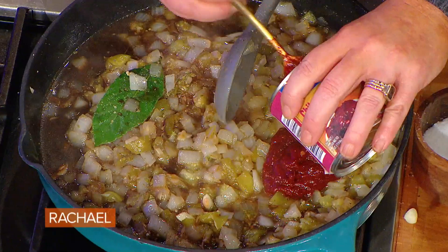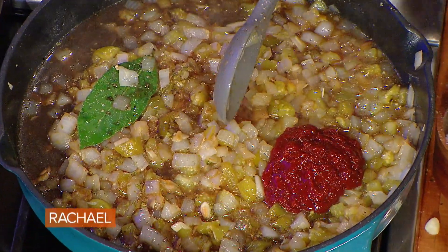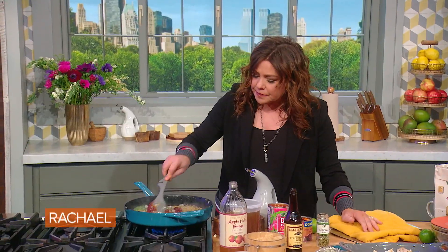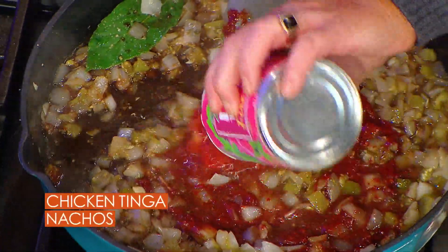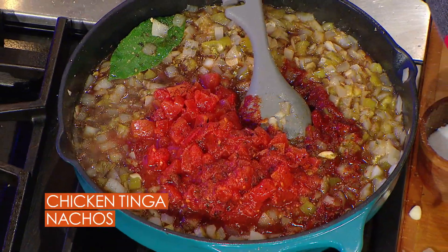Then we're gonna make it hot. If you like things spicy, middle of the road, or mild? We're gonna add in three to four tablespoons of pureed chipotle and adobo, which are smoked chilies in vinegar and spice. And then we're gonna add in one can of fire-roasted diced tomato and a splash of bone broth.